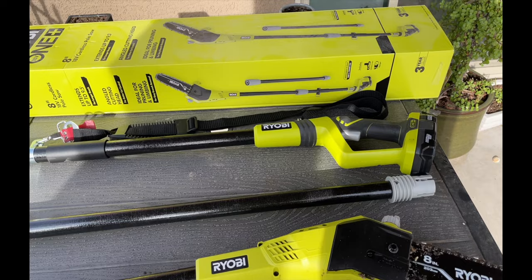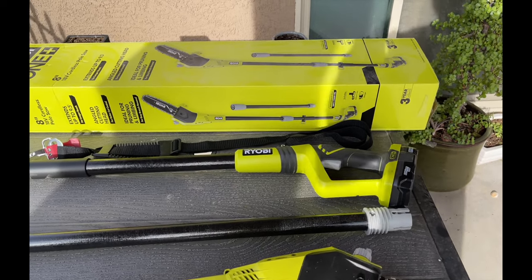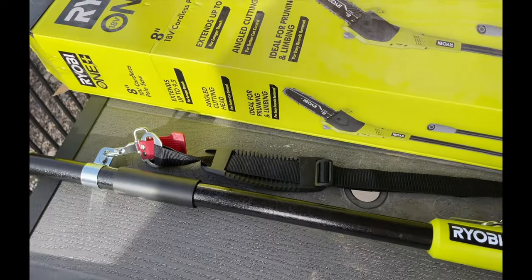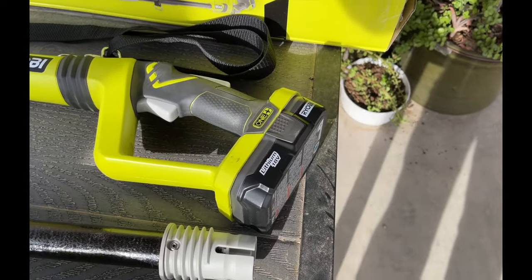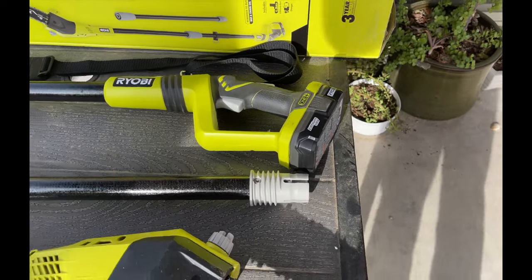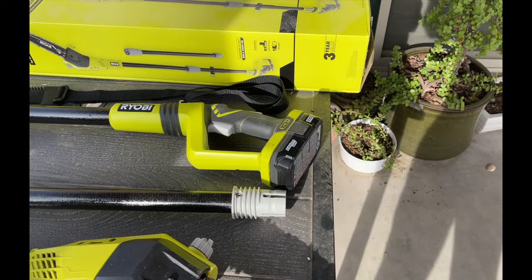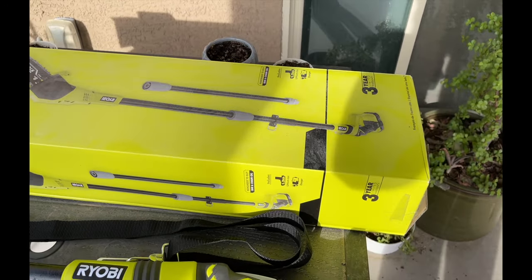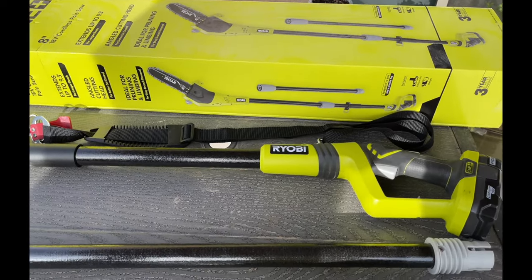It has an angle cutting head and it does come with a strap, as you can see attached right there. It comes with an 18-volt lithium battery and charger — it's only a 1.3 amp lithium so it's not going to last you too long. It has a three-year limited warranty.